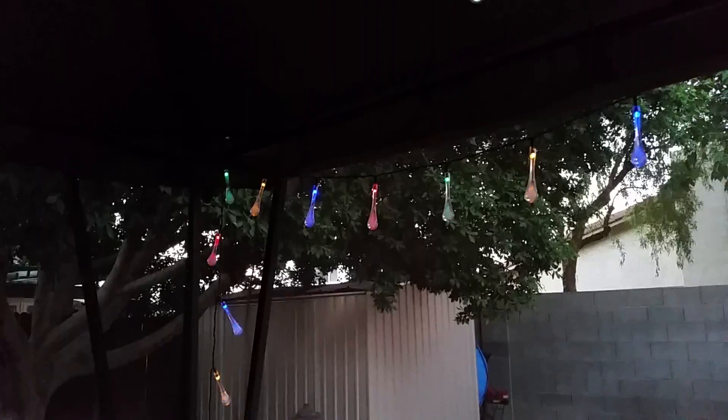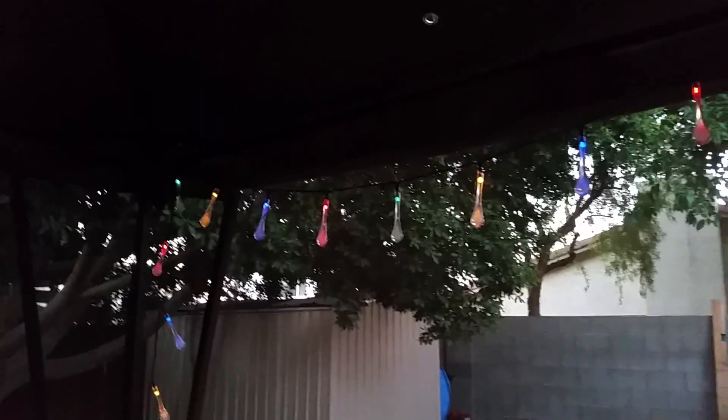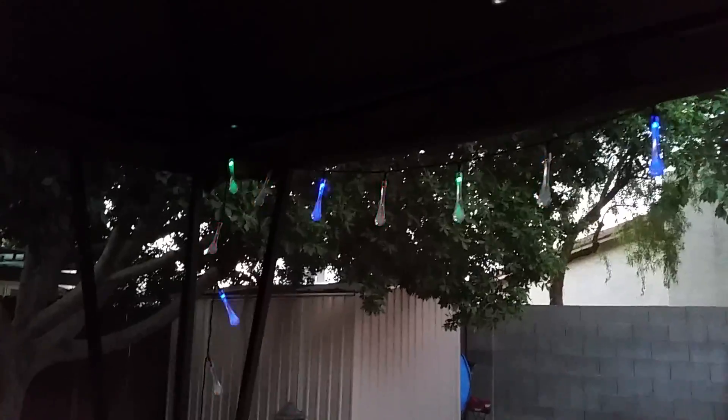The lights have a bunch of different modes — I'll show you the different ones. You can change them so that they all blink, or so that they blink two different colors at a time. The colors are red, orange or yellow, green, and blue.